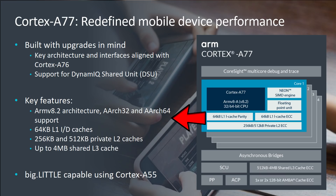Because it works with DynamIQ, it means it's a big.LITTLE-capable CPU, and it will be paired with the Cortex-A55, just like the Cortex-A76 before it.